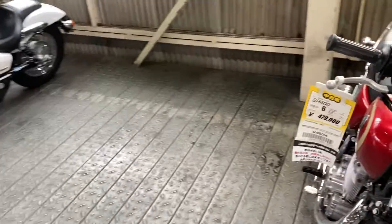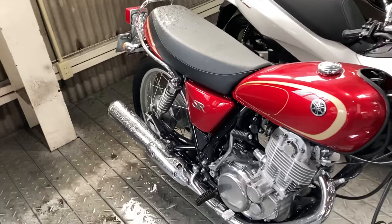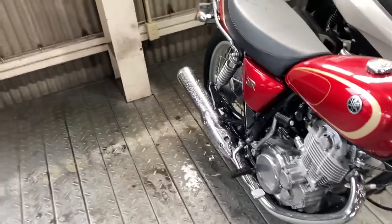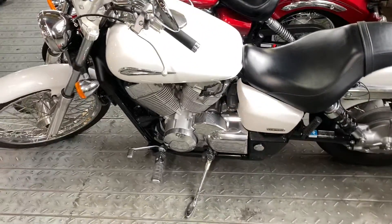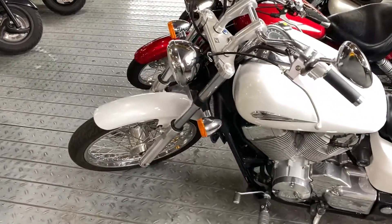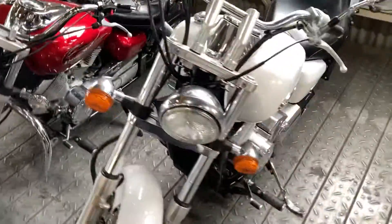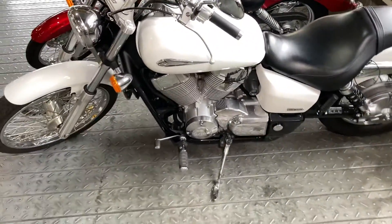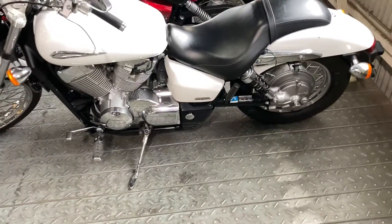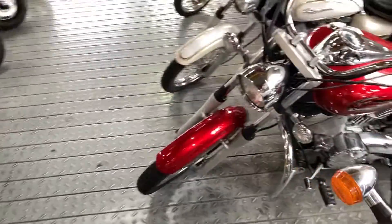The SR400 is a very popular bike. Not sure if they've got a leaky roof — there's water on the back of that bike. This looks like a Drag Star, a 400 by the looks of it. The 400 Drag Star — the mini American — is also shaft drive and air-cooled like the big 1100 Drag Star, but the 250 is chain driven.